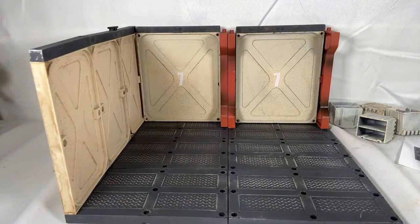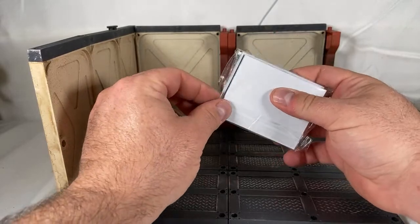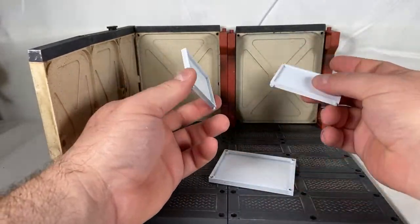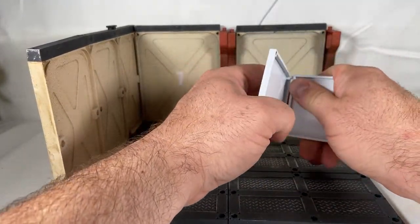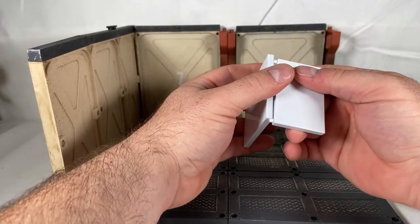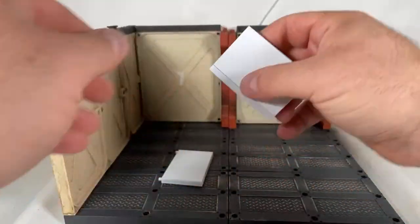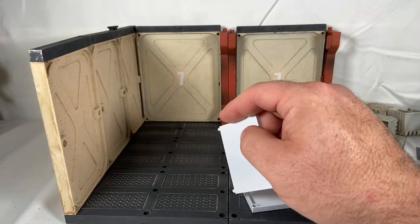We'll continue regardless of the issue. We'll get this table going — you do have a white table for this set. The previous table was kind of like a gunmetal color with some paint shading throughout. It's the same mold as the other table, just in white, so it is a nice little differentiation from the other set.